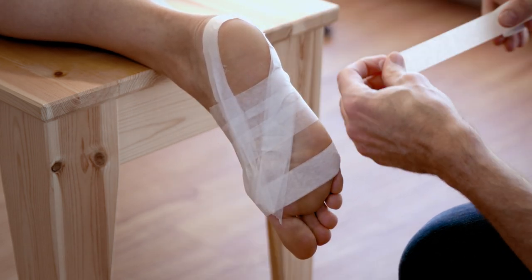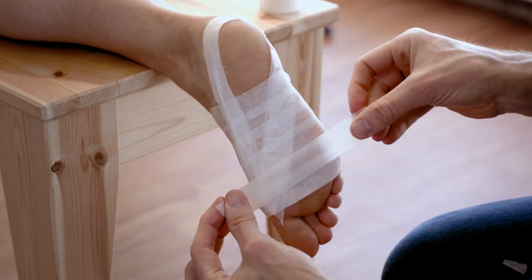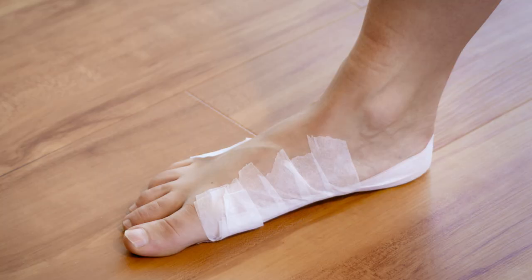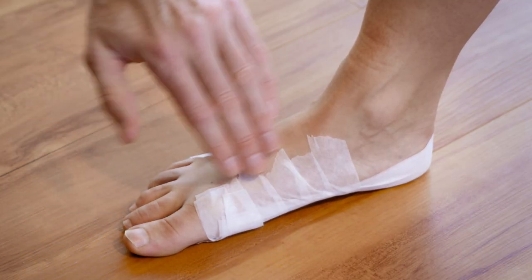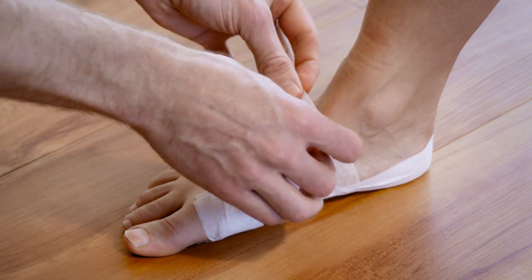Once we've got the bottom of the foot filled up with tape and that brace piece held up against the arch, have the person stand up and make sure all those pieces are stuck to the top of the foot. Then just put a couple of pieces across the top to make sure the tape stays on.